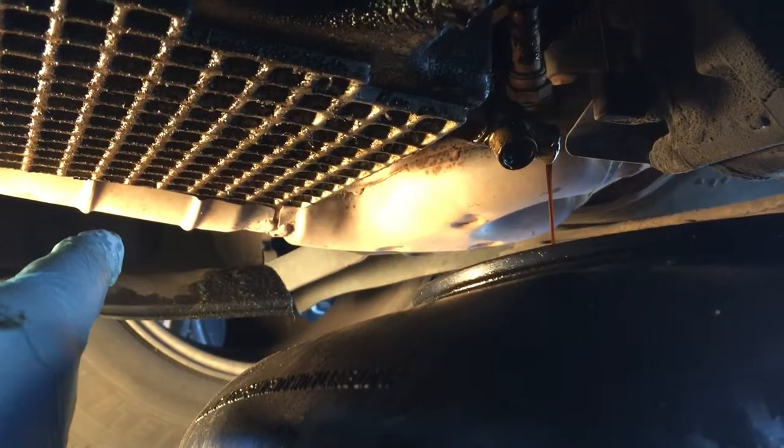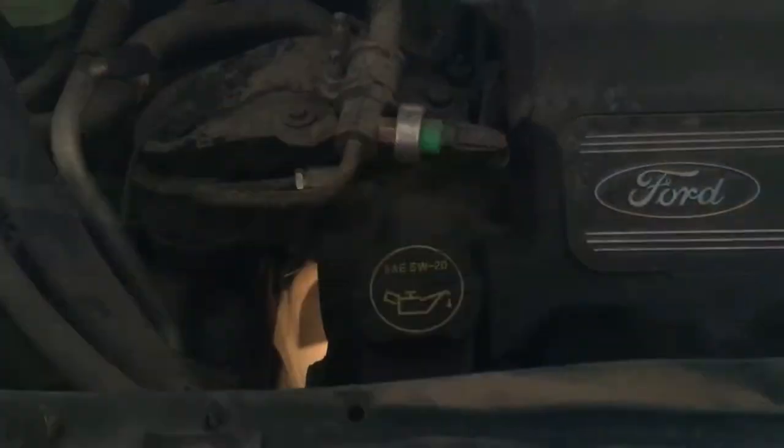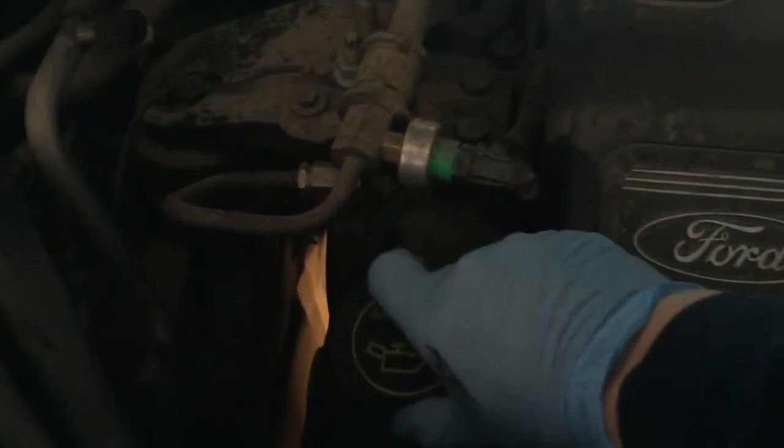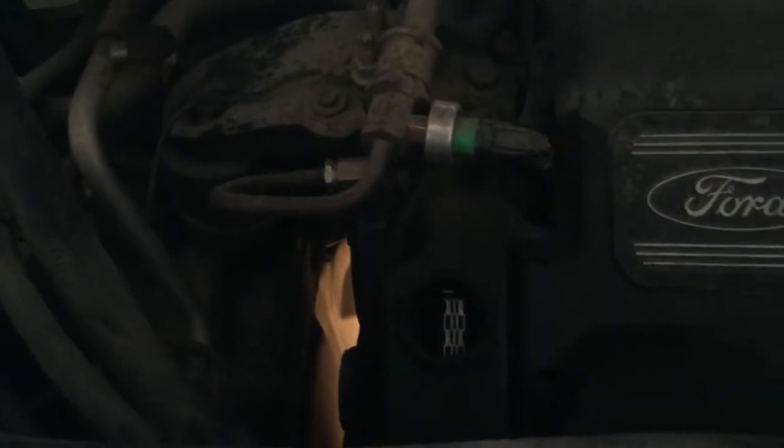Now I'm going to go up under the hood and take off the oil cap. What that does is it allows air to go into the system from the top and drain the oil a little bit quicker.